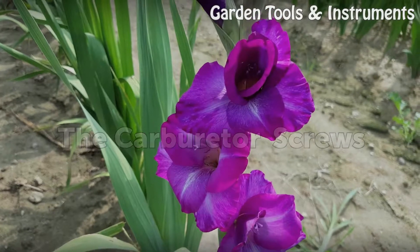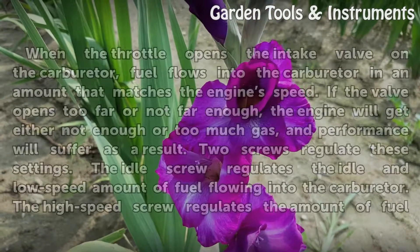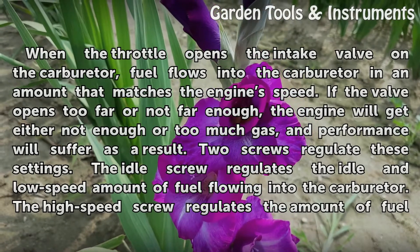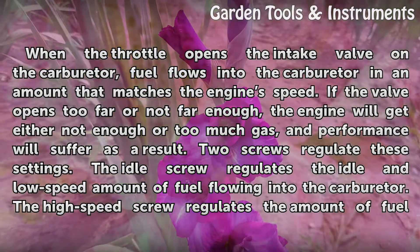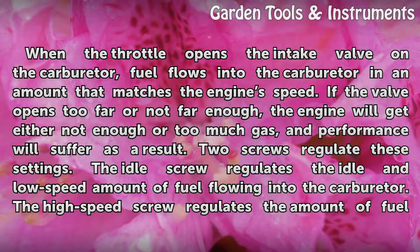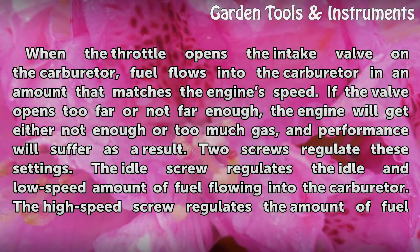The carburetor screws. When the throttle opens the intake valve on the carburetor, fuel flows into the carburetor in an amount that matches the engine's speed. If the valve opens too far or not far enough, the engine will get either not enough or too much gas, and performance will suffer as a result.